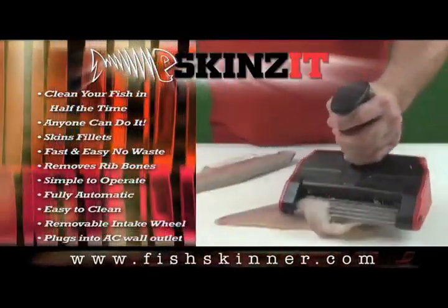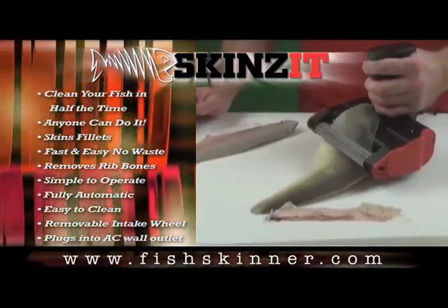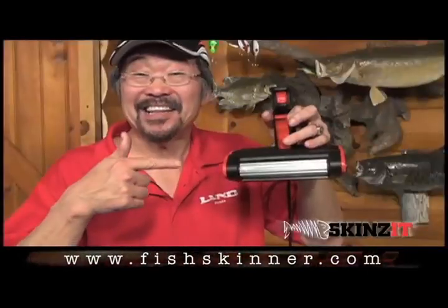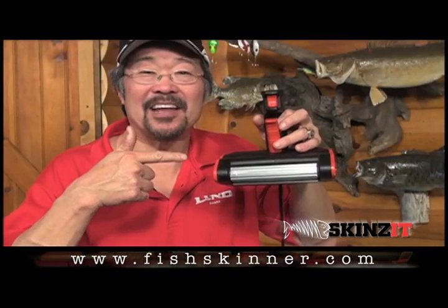See how easily it takes the rib bones out. Watch as the Skinza peels back the skin and scales away from the meat without waste and fast too. Check out the Skinza Fish Skinner at FishSkinner.com.